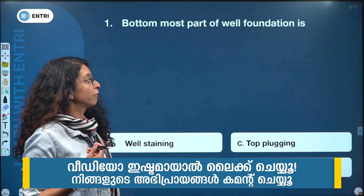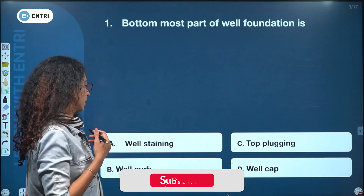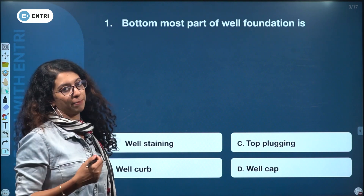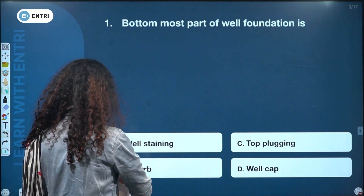The bottom-most part of a well foundation is: well staining, top plugging, well curb, and well cap. The answer is well curb.